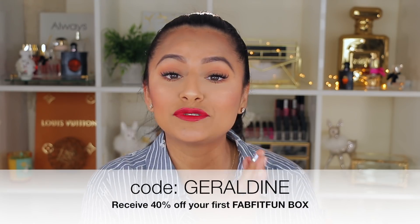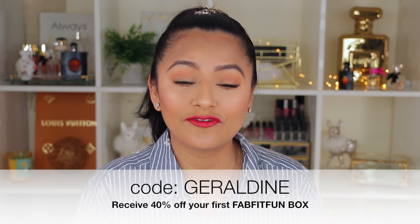FabFitFun is basically a seasonal subscription — they come out about four times a year and their boxes are about $49.99. Some of the items included in this box alone are worth almost $200 or more, and they include fashion, beauty, and lifestyle products. They also sent me a code so you can save up to 40% off your first box.